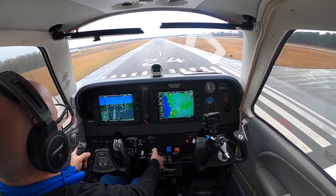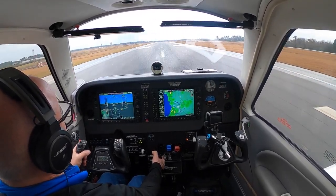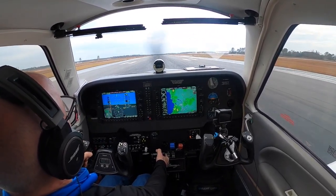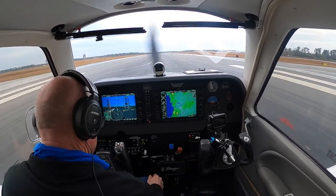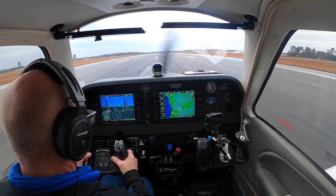Alright, here we go. We're doing 90. I'm going to start easing the power off — power's coming all the way off. As I pull the power off I'm pulling the nose up. I'm going to let it just slow and keep rounding off. Hold it off... hold it off. Oh baby, like butter! That's how she's done. I like landing on a wet runway — it makes it nice.